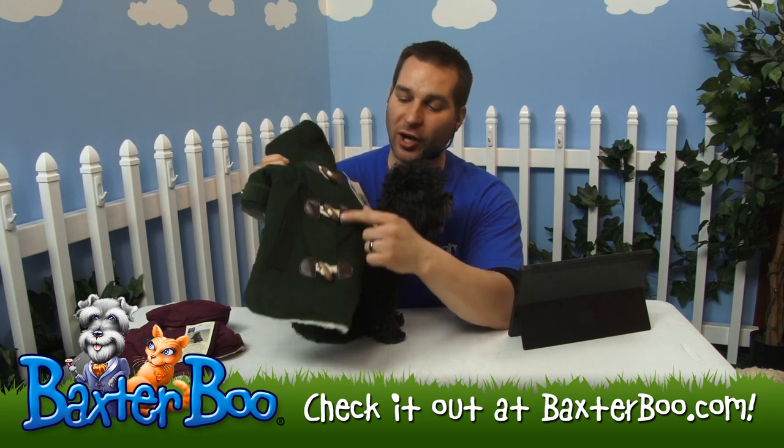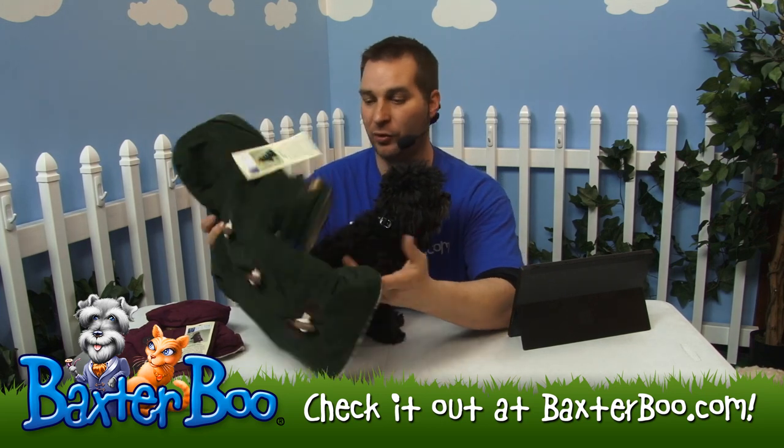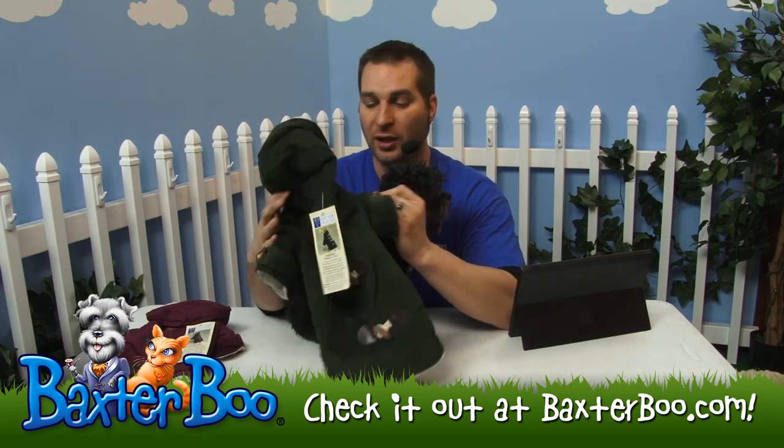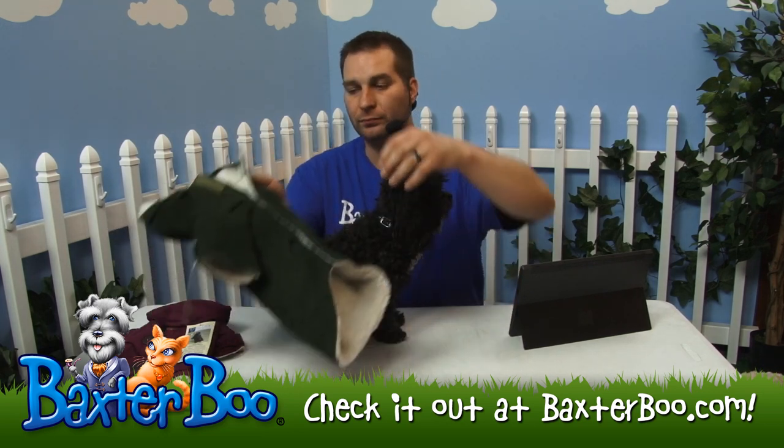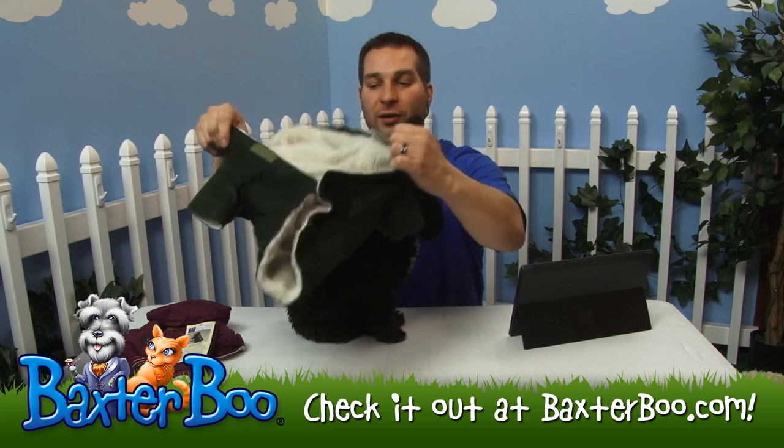It does have these real toggles on the back as well as real buttons on the sleeves too. Those are all just for looks though — it's not actually the way you fasten it. It has a velcro fastener on the front.